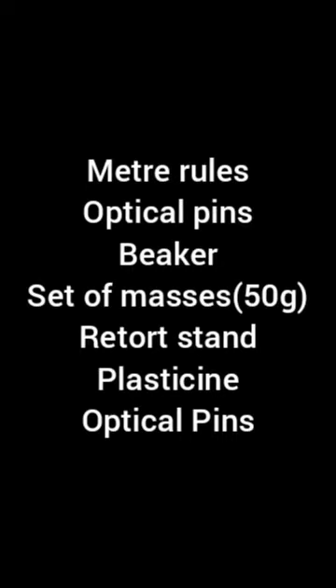Hello everyone, welcome to another wonderful physics practical class on mechanics. My name is Mr. Drew, your regular host on this program. In today's class we're looking at the following apparatus to carry out a mechanics experiment.